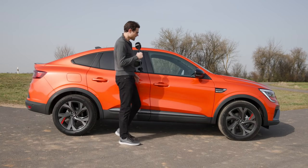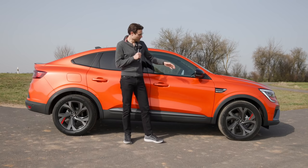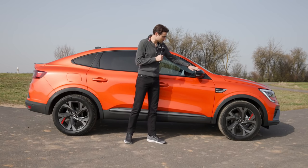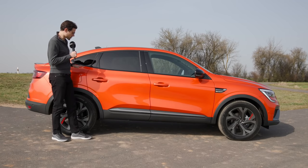With the key in my pocket, the car opens itself. Also, the side mirrors fold out in a contrasting style, and there's this really striking orange color on today's car.